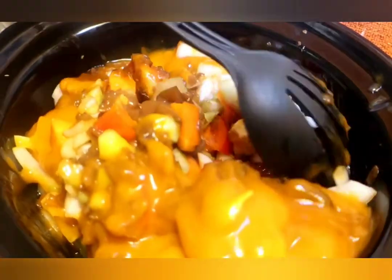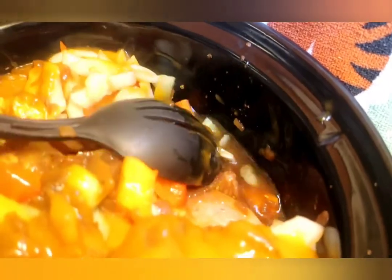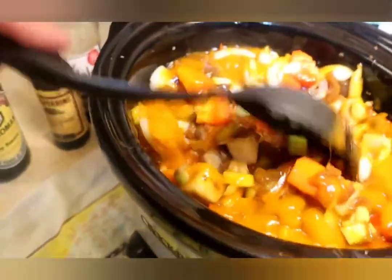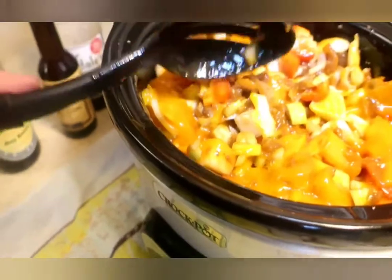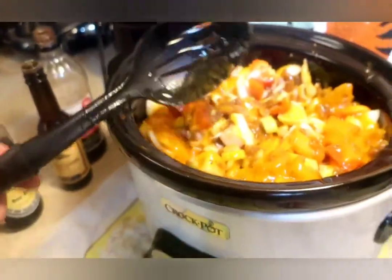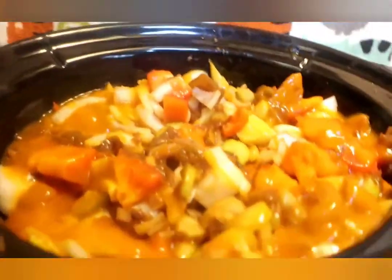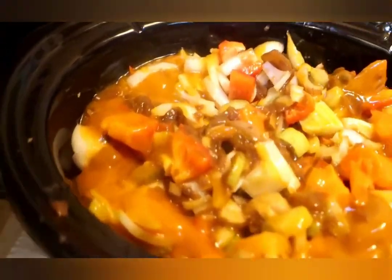You want to look for the water level — see that water level right there? That's where you want it. You don't want to cover the whole thing because there's going to be more water come up in there — all this stuff's going to sweat and juice, and that's going to be plenty of liquid. You can use water, you can add some wine to it — I use this vegetable broth. You could use beef broth but it might be overpowering with the French onion and the mushroom.